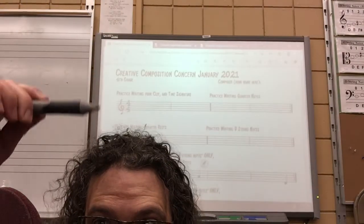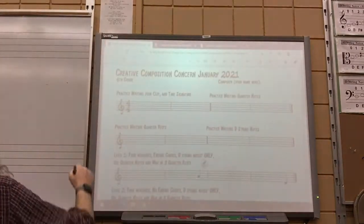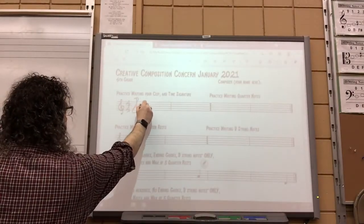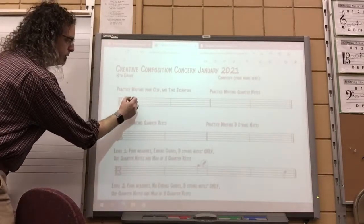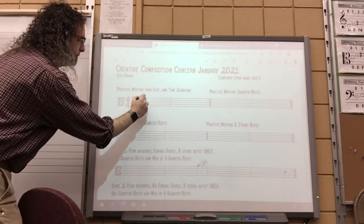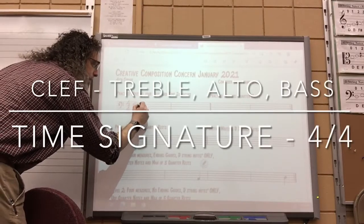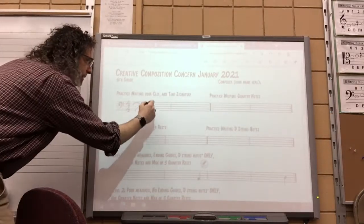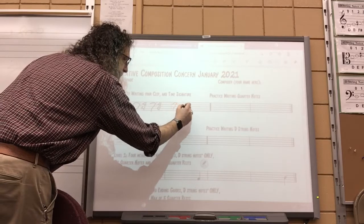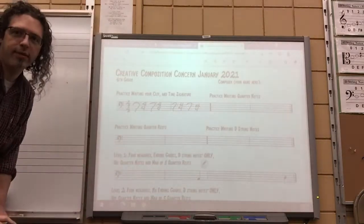Step one says to practice writing your clef and time signature. If you're a violin player, your clef is the treble clef and the time signature is 4/4. That's treble clef. For viola, we call it the alto clef — the time signature is exactly the same. For cello and bass, ours is called the bass clef. It almost looks like a question mark with two dots, and then the time signature is just the same as before. I want you to write and practice your clef at least four times along with the time signature. It'll look something like that if you're a cello player.